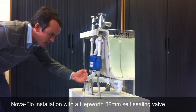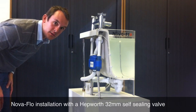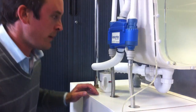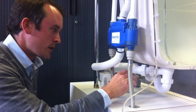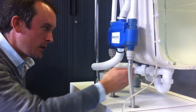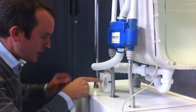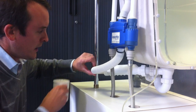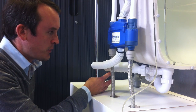Everything works as normal, although you can't get that cycling back, which will reduce any potential contamination in these unusual installation circumstances. One important point is that the Hepworth valve must be in a horizontal position so that water can flow from the NOVA flow back down to waste without any chance of the water sitting and stagnating in the pipe. In this instance I've put a cup underneath to support it, but in a real situation I would suggest using a small block of wood to hold it in the correct position securely.